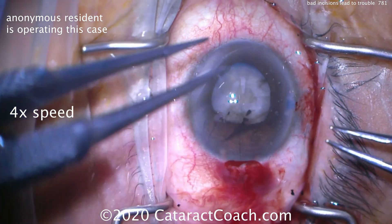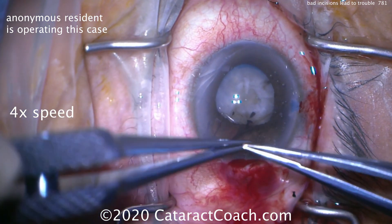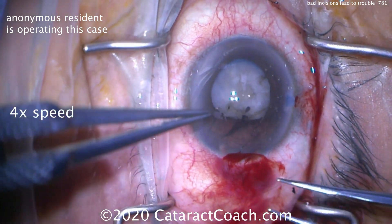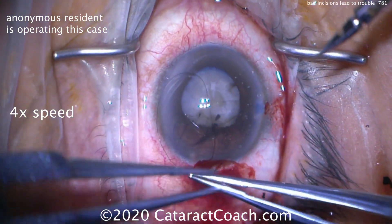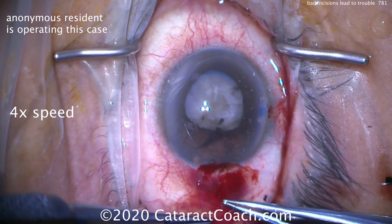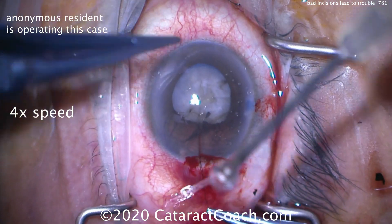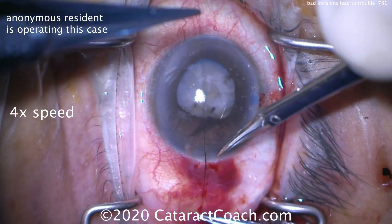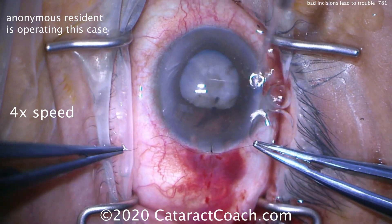That's a very important lesson. In cataract surgery, every step builds on the previous. A terrible incision means the whole case is going to suffer. So what you should do in a case like this: abandon that first incision. It's okay. Suture it up, close it completely, and then make a new incision.